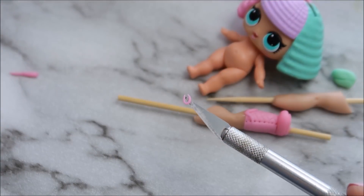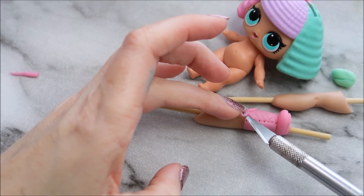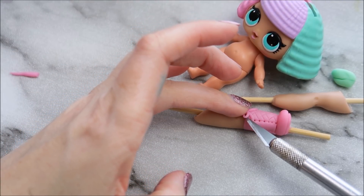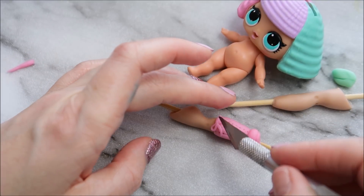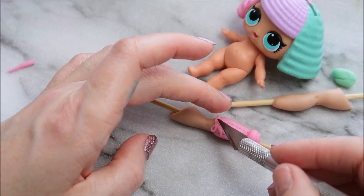To create a tiny bow, roll out some of your modeling paste nice and thin. Use two strips for the bottom of your bow and then use two other strips shaped into an oval shape for the top.